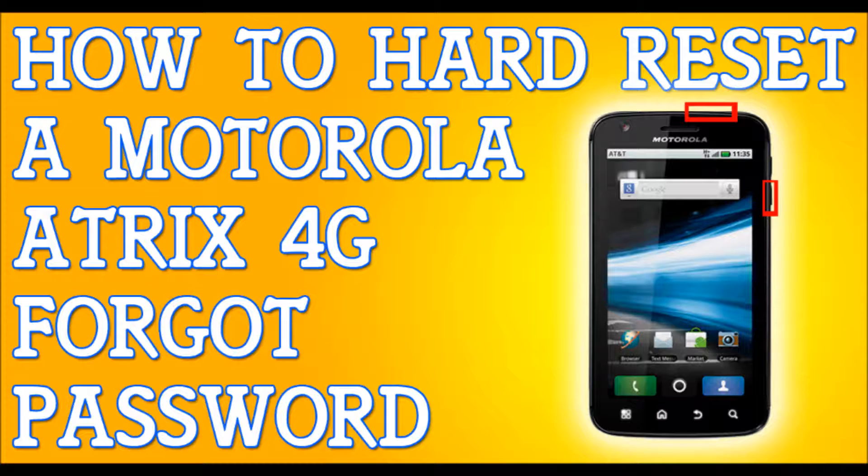Use the volume down key to select 'Wipe Data / Factory Reset.' Once you select it, press the power button to confirm. You'll come up to a screen that's a last chance warning. Go down until it says 'Yes,' then press OK using the power button.